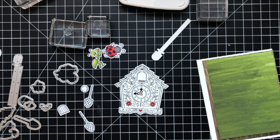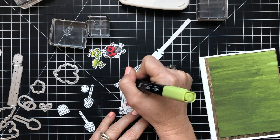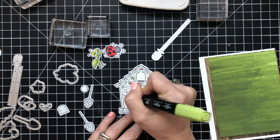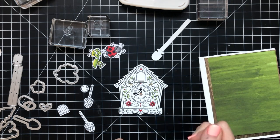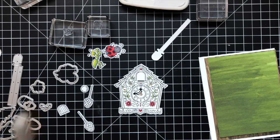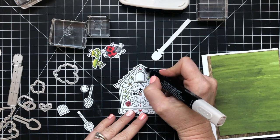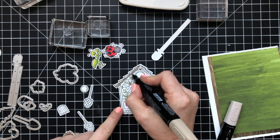Off to the right hand side, you can see some DSP there that is from Perennial Essence — that green — and the wood grain underneath it is from the Pressed Petals designer paper. The Pressed Petals DSP is cut at four and an eighth by five and three eighths, and the Perennial Essence designer paper is cut at four by five and a quarter. I'm using Granny Apple Green to color in my clock, and then Crumb Cake to outline a few things and color in some pieces, and then dark Crumb Cake to create a shadow. It really ends up looking really cute.